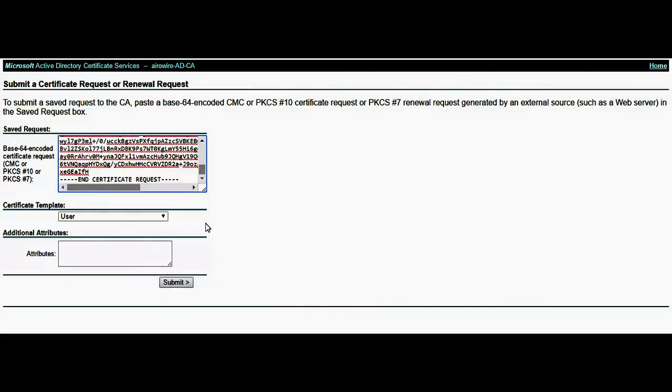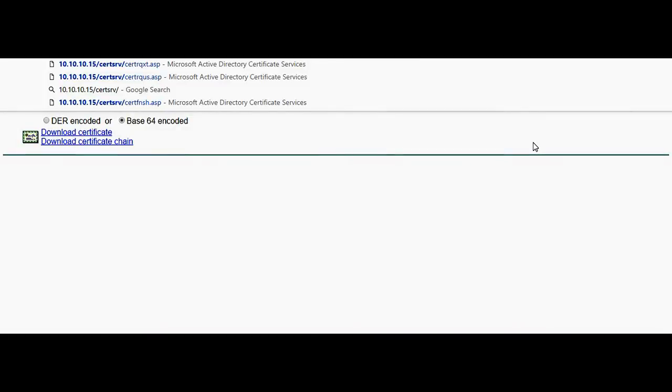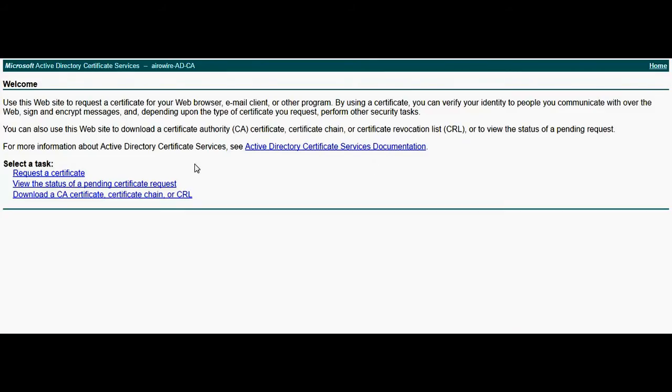Paste the CSR file and get it signed for the web server. Download it in the Base64-encoded format and download the certificate. We would also require the AD root CA certificate, so we'll go ahead and download that too.